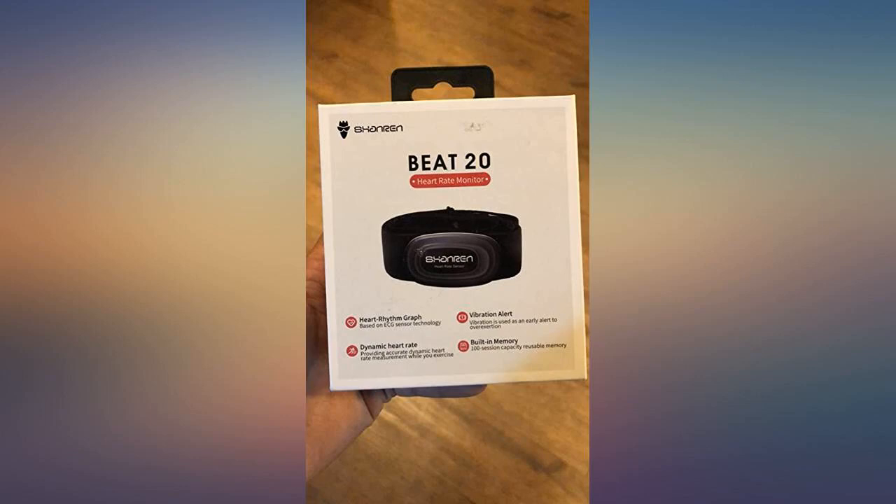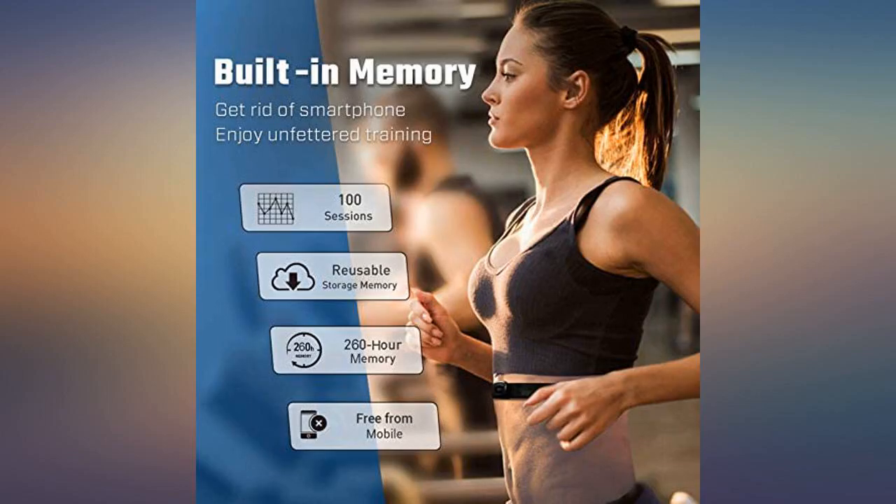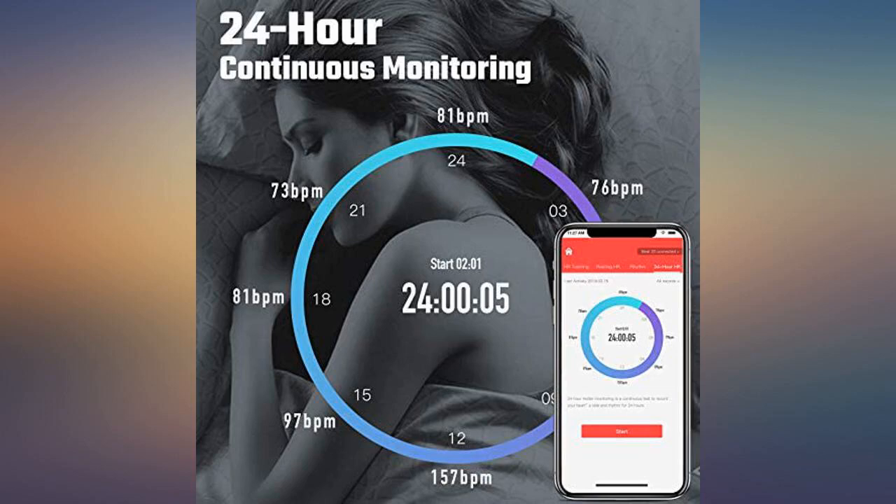I really like the rechargeable battery. It shows the battery level in the sport app. Battery life has been great so far. I also like the ability to do a training session without having to have my phone on me at all times.